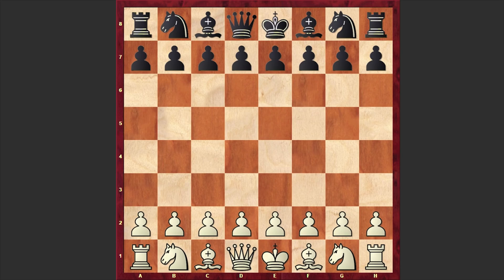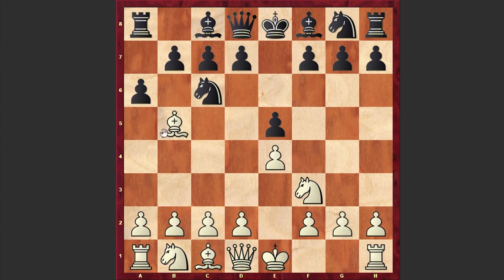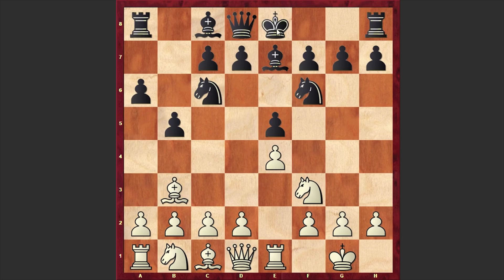In this game, Fischer is playing with the white pieces and he opened with e4. Bernstein responded with e5, Nf3, Nc6, Bb5 — we have the Ruy Lopez. After a6, Morphy defense, Bxa4, Nf6, white castles kingside, Be7 — black is going for closed variations. Re1, Be5, Bb3, and black also castles kingside.